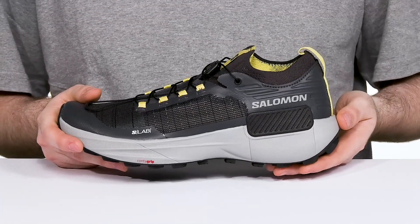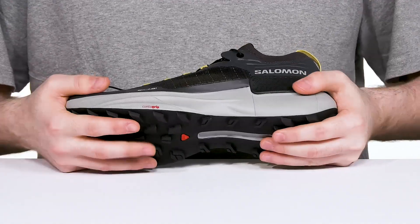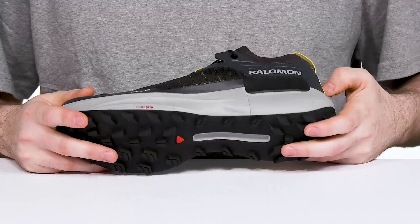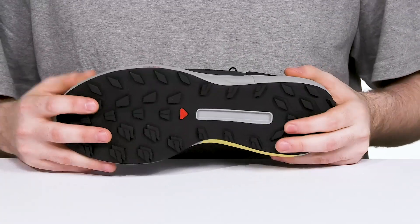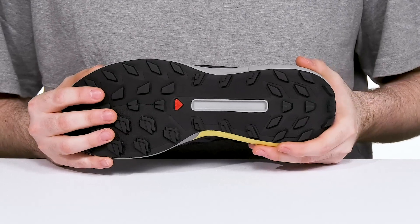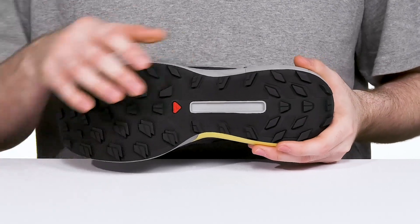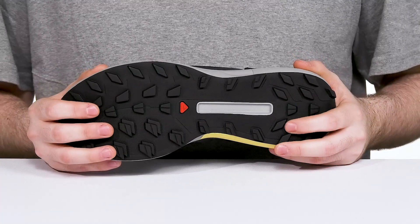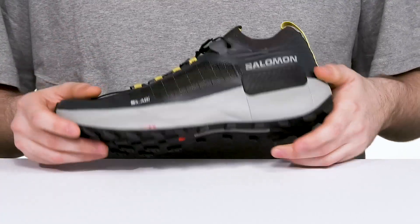It offers bouncy energy return with every step and a very flexible feel with the Pro-Fill film design that helps keep out rocks and filters out debris for constant comfort. The outsole itself is made out of all-terrain Contra Grip rubber, delivering a wide variety of grip on different wet and dry terrain, keeping you sure-footed even uphill or downhill.